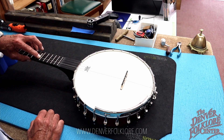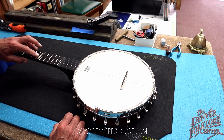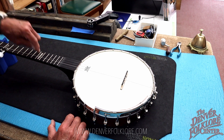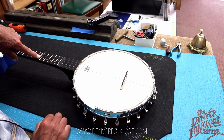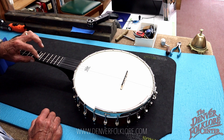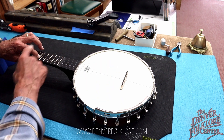That fretted note is a little bit flat compared to the harmonic target. When fretting, I can't mash down with all my weight — I want to use just about as much force as I would if playing the instrument normally. No leaning into it; just bring it down to a nice pressure. There's the target, there's the fretted note, and it's definitely flat.